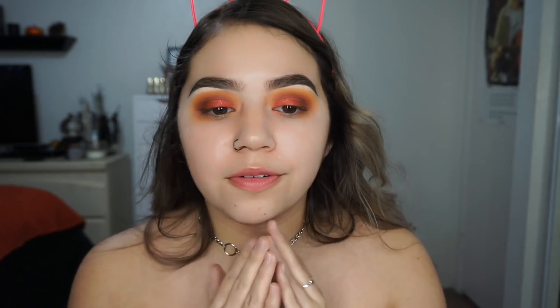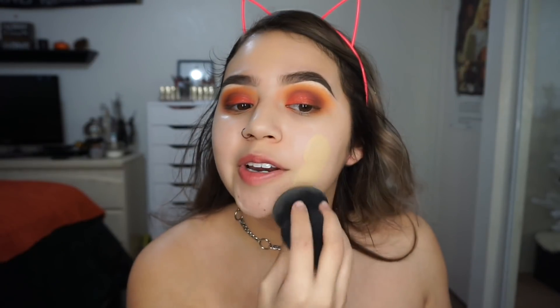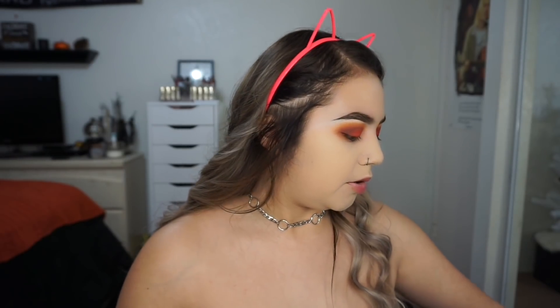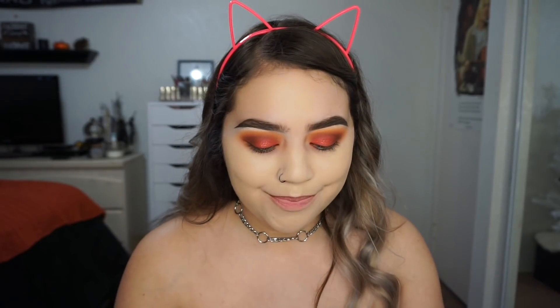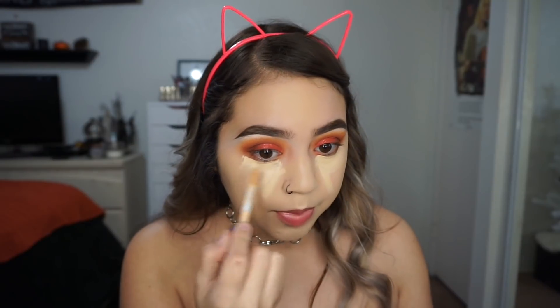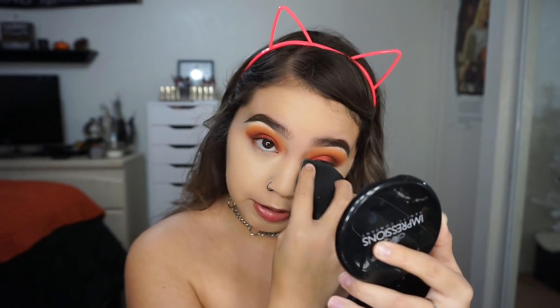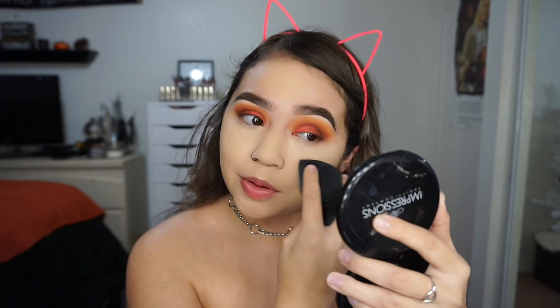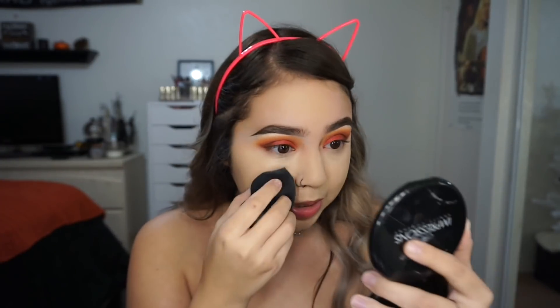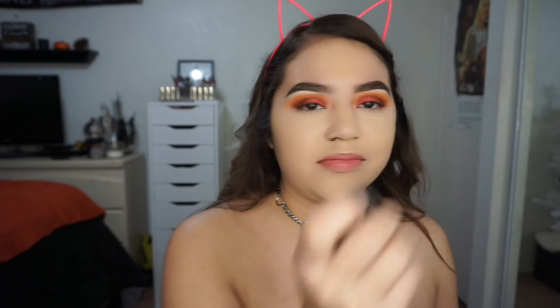I'm using the Fenty Pro Filter Primer and just using the Fenty foundation — this is literally the only foundation I use, I'm in shade 190. I have a new concealer but I'm just going to use my Tarte Shape Tape as usual. I need to go buy another one because I'm running out. I also really want to try the new Urban Decay concealer — I'm really excited about that. It's crazy how much concealer can make a look look put together, because before concealer I always feel like I look crazy. So I'm going to set my under eyes.